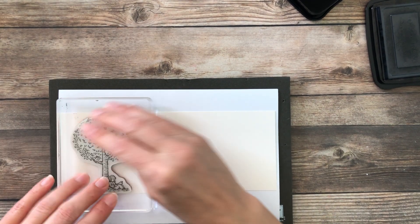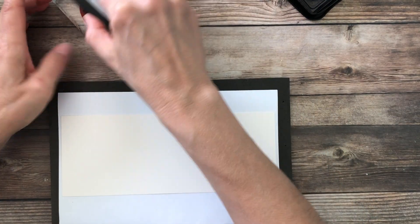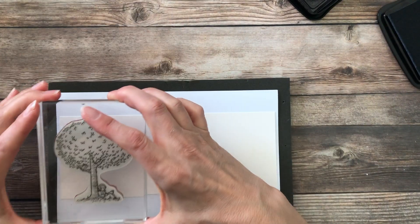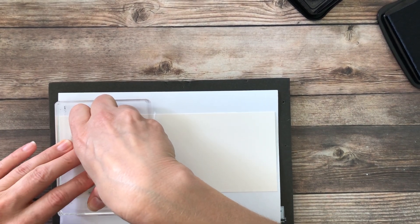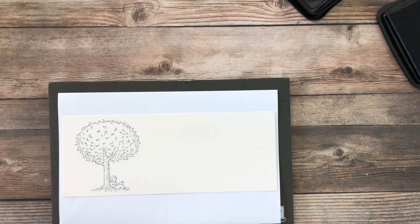So we have a sweet little girl sitting under the tree, reading her book at the park or wherever. There's our sweet girl. This is really a lot of fun to create a scene with, and I love the idea with the slimline card to create a scene.